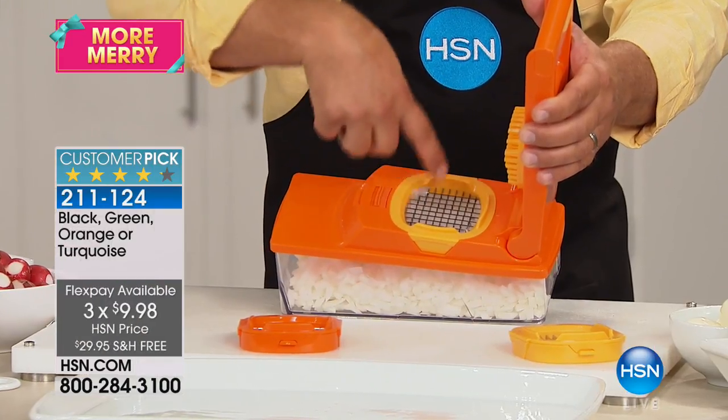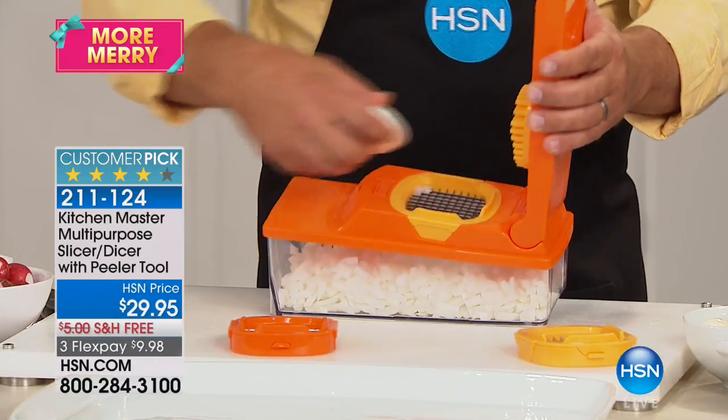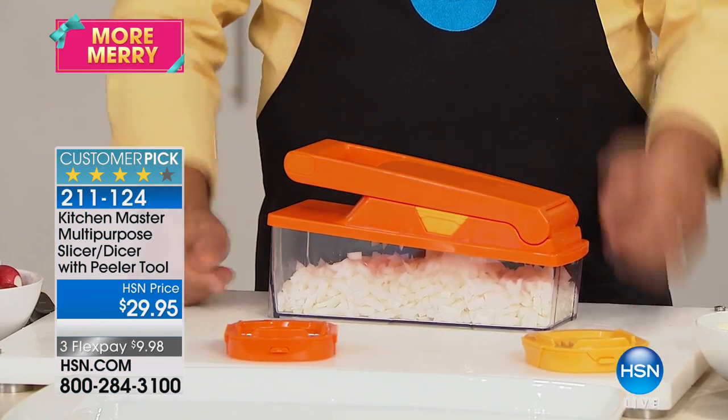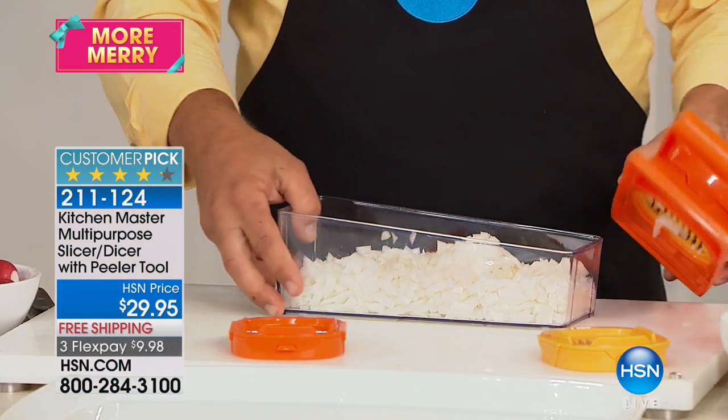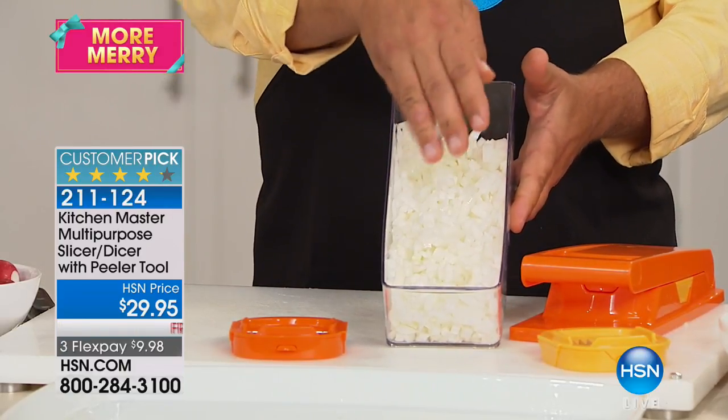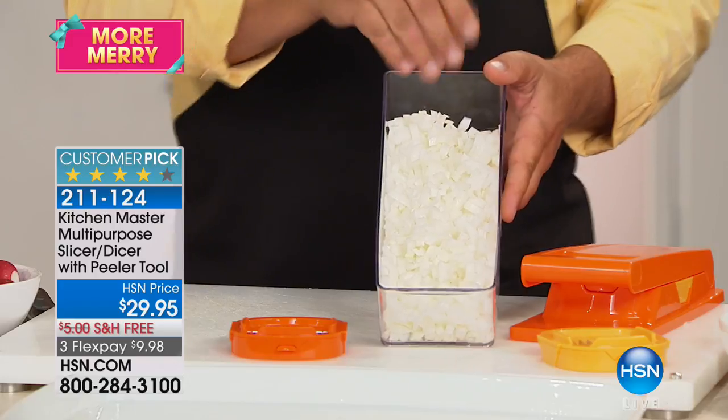It's like having 24 little knives all working at the same time in a grid pattern. There are three different blades — this is the smallest mincing blade. Take a half an onion, place it on top. All you do is press down on the lid and you've got your minced onion. I just minced about five whole onions in the last 30 seconds, and John is not even crying.